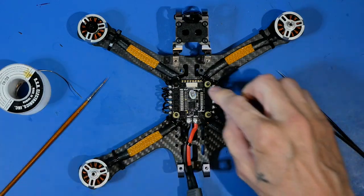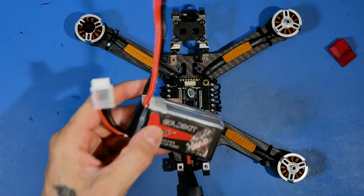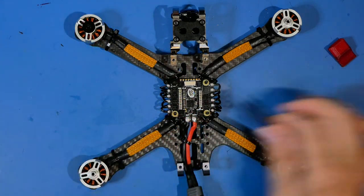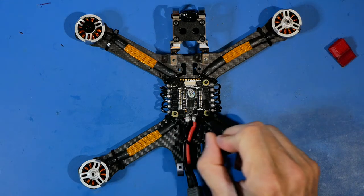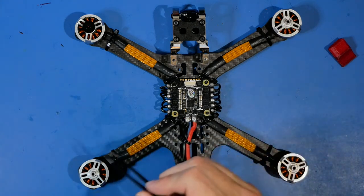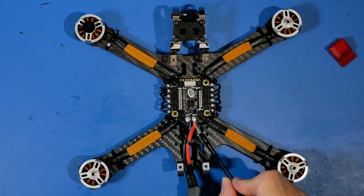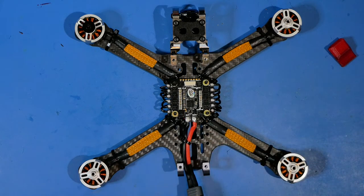Before you plug your battery in for a test - and this is major milestone number one - be certain you have scanned over the entire board. You don't want any little blobs of solder, any little clippings or trimmings that have made their way in, everything should be spotless with no flux anywhere. Then check the obvious stuff: did you put red with positive and black with negative, just like you see here? You might even want to take a screenshot of that.